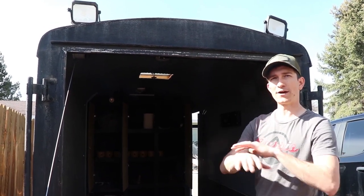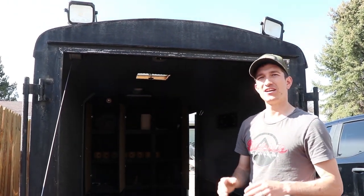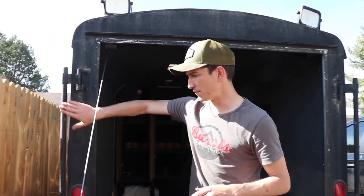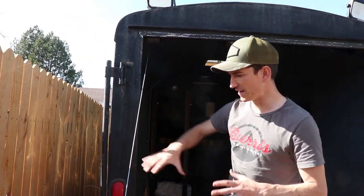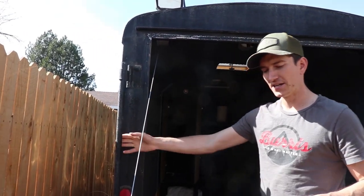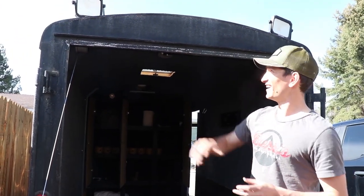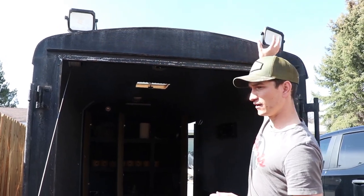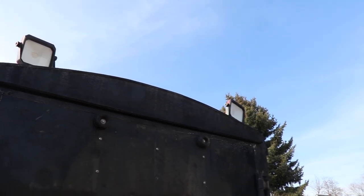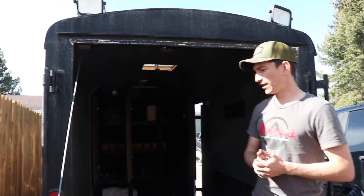One thing we did on the outside is we rhino-lined the whole front of the trailer and the wheel wells. That really helps keep the trailer looking good and very durable. We also rhino-lined basically any point where there's wear or contact — along the doors, everything is rhino-lined. The rest is just black sheet metal that enclosed trailers come with. I put two lights on, one up here and one up here. Those lights are run by the generator on the front of the trailer, which I'll show you in a bit. It's really good to have lights for setting up in the dark.